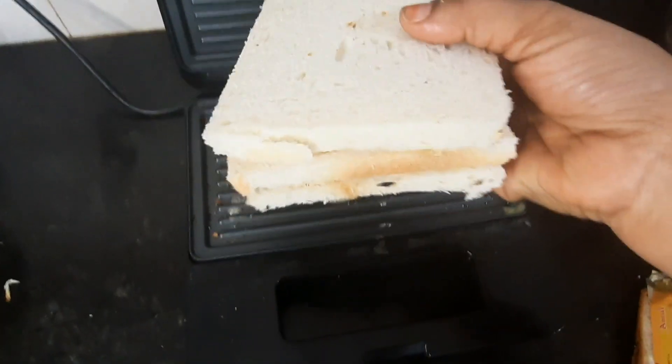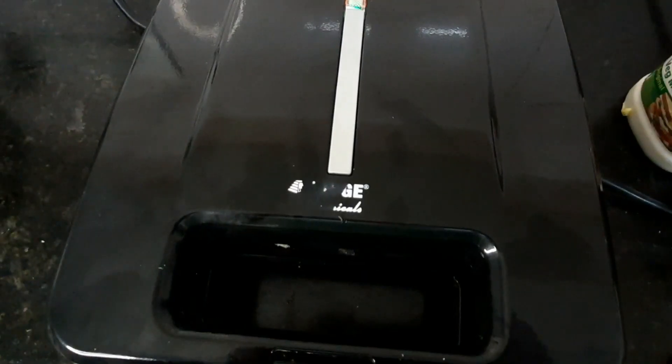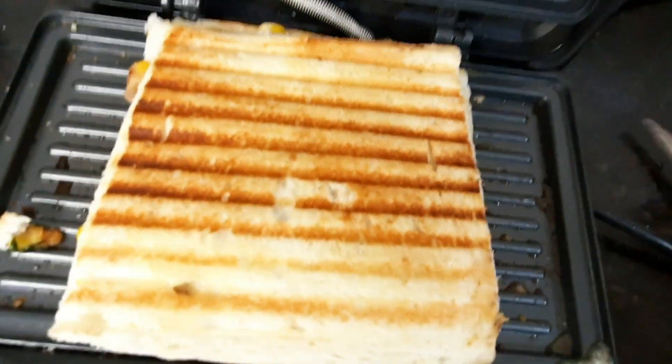We will cook on high flame then low flame. We will serve the sandwich with mayonnaise.